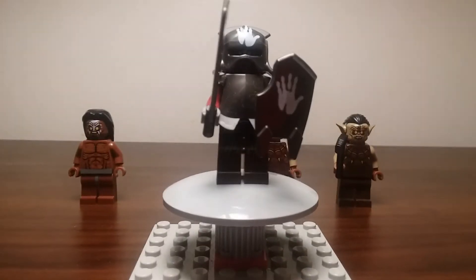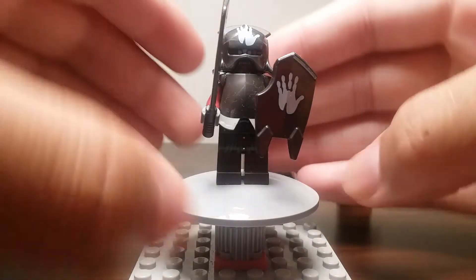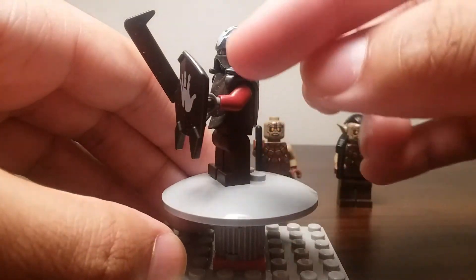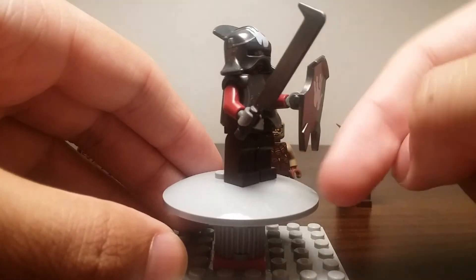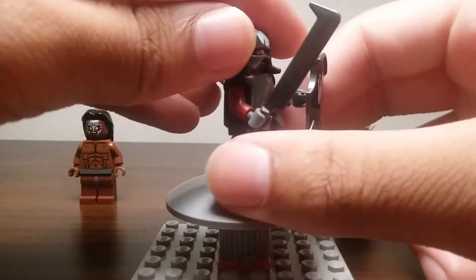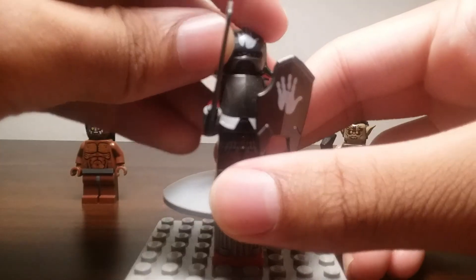Here is a regular Uruk-ai soldier. He has the white hand of Saruman on his shield and on his helmet, which makes him slightly more rare than some other Uruk-ai minifigures. The Tower of Orthanc set also has an Uruk-ai with the white hand on his helmet and shield. He has a really nice Uruk-ai sword, a nice shield, and two special molds designed for these minifigures — the helmet as well. He has printing on his legs and torso, and the face underneath the helmet also has the white hand of Saruman on it.